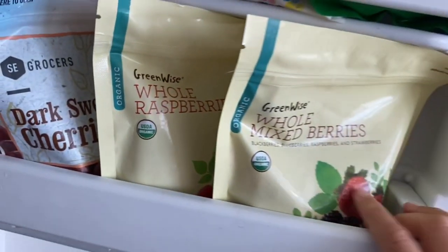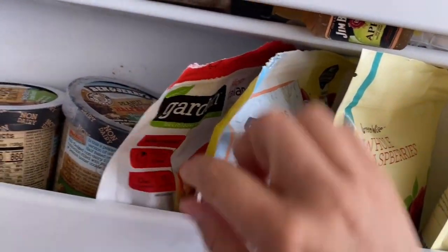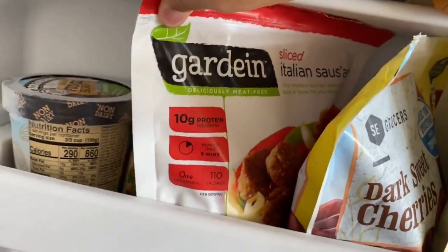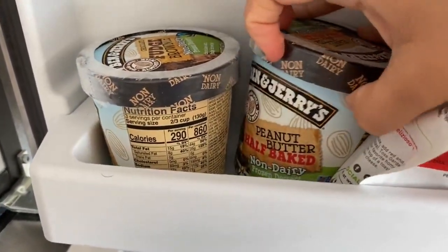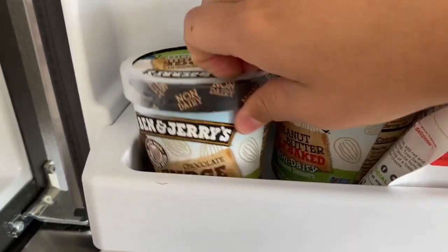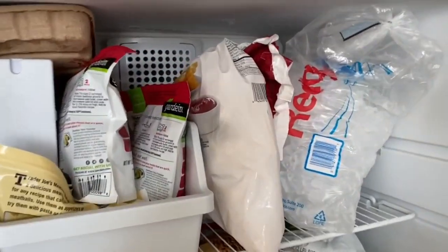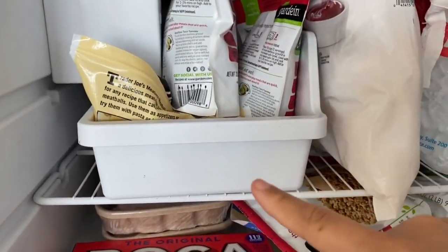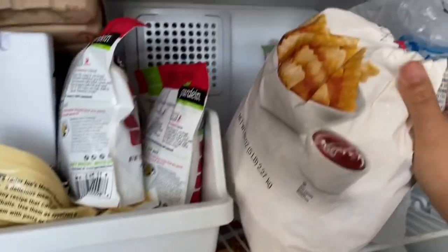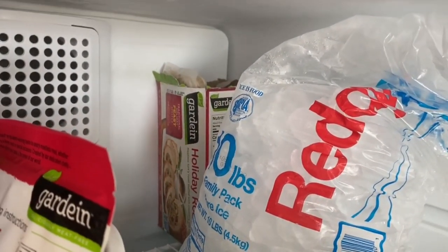On the second shelf — trying to hide that mini Jim Beam Apple whiskey! We have two bags of frozen berries: mixed berries and raspberries, plus frozen cherries. This is the Gardein Italian Sausage slices — so good. A little Ben & Jerry's action: we've got Half Baked, Peanut Butter, and Chocolate Fudge Brownie. We have a bag of ice because our ice maker kind of tastes chemically so we stopped using it until we get it fixed. Big bag of fries, and inside that turkey roast box is actually just a bunch of packs of gravy.